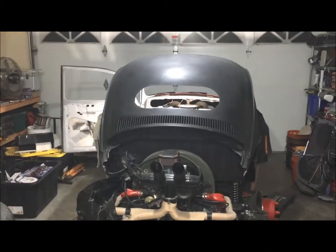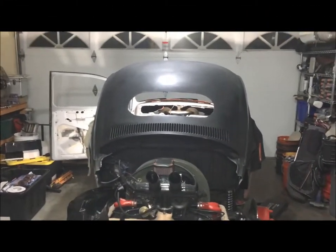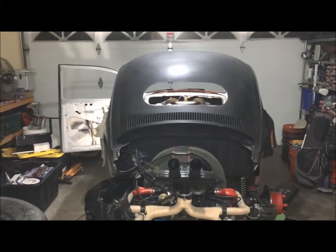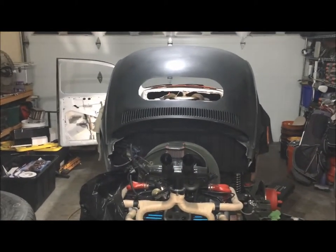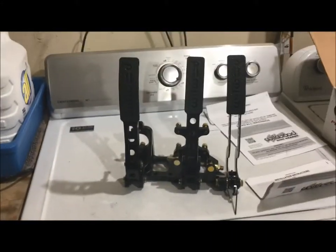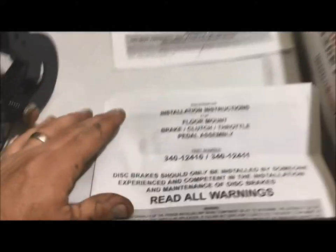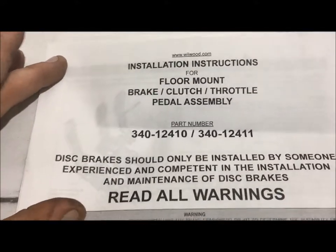Tonight we're gonna be looking at how to install the Willwood brake, clutch, and throttle assembly on a '68 Volksrod. This is the Willwood assembly I got — part number right there — looks like a pretty good assembly.